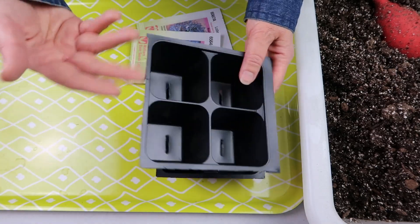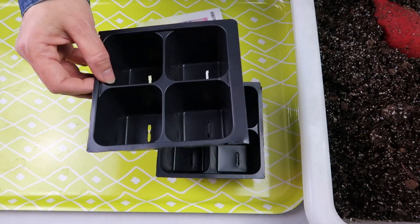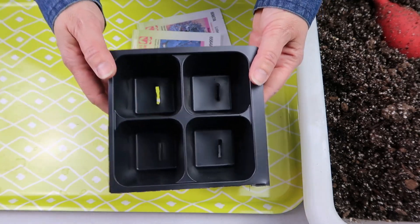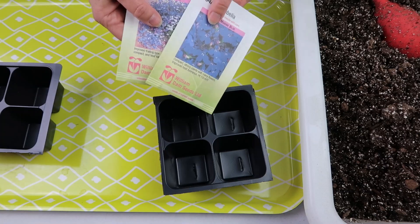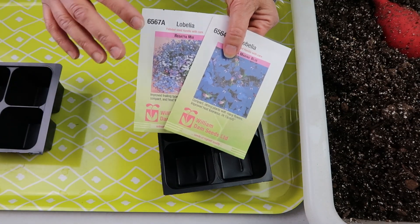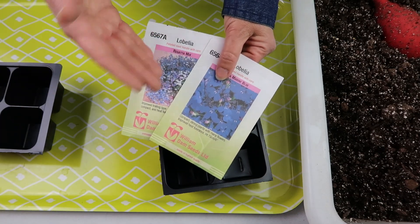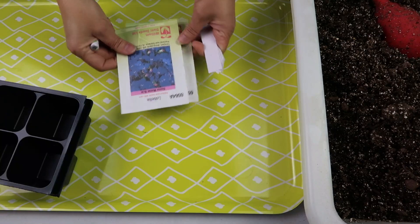With these cell packs, I'm pretty sure I won't need to transplant them because when I purchase lobelia in the store they come in cell packs this size or even smaller, and once planted they do just fine. I'm sowing these at the beginning of March, which is about nine weeks before my last frost date in early May. The packet recommends sowing eight to ten weeks before last frost. Since it's my first time, I split the difference and went with nine weeks.